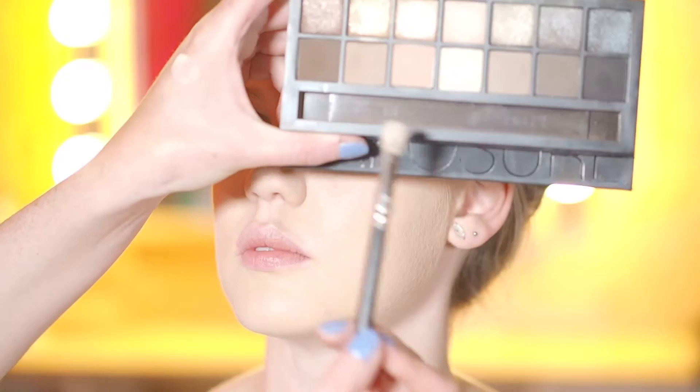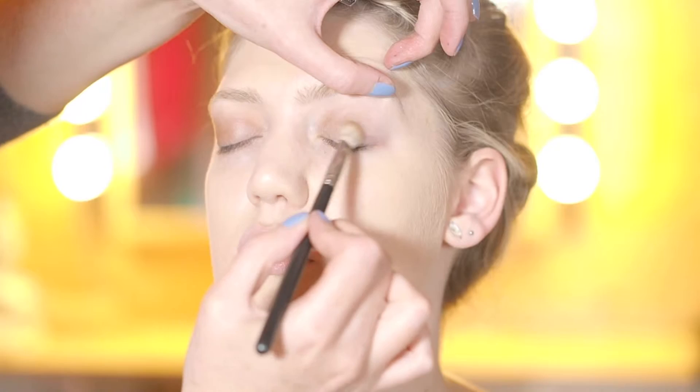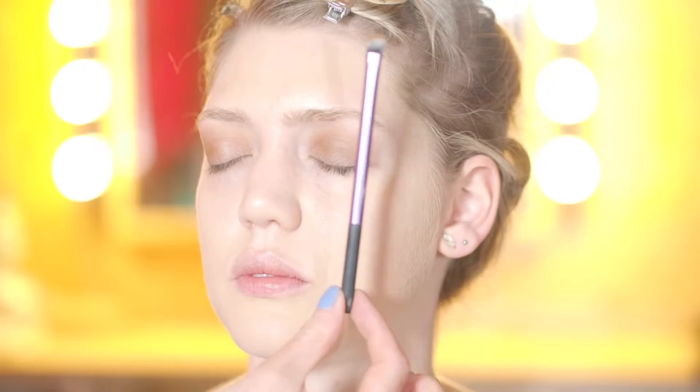So we're going to put a really light wash of colour over the lid. We're going to use a taupey colour — any kind of taupey colour will do. I'm going to go back into the Smashbox palette and use this colour here. Sweep this colour all over the eyelid and just build the colour up until you get it as dark as you want it to be. I'm using the Real Techniques shading brush — I bought it the other day and it's really good for blending under the eye area.